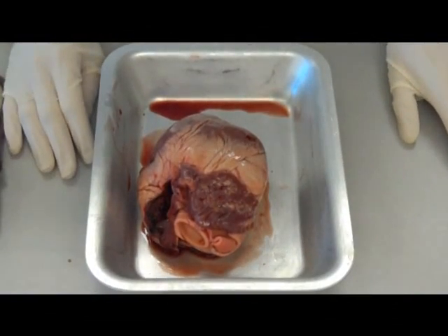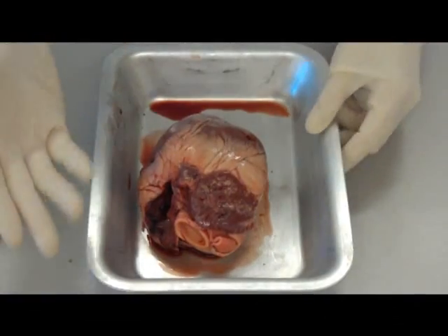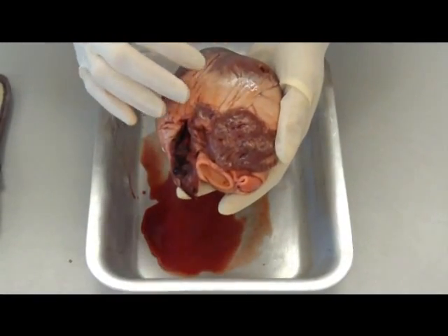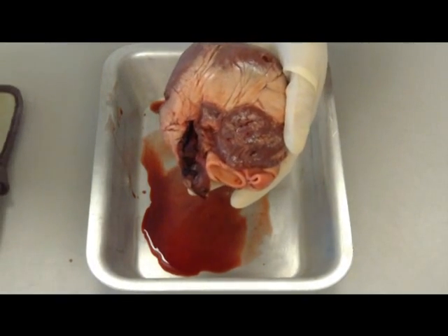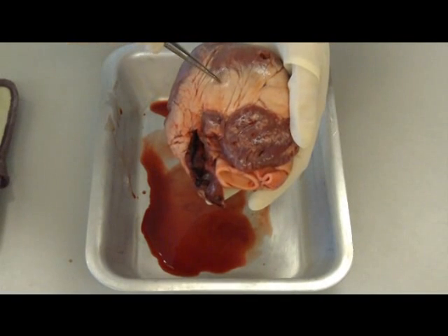Before we actually start cutting the heart open, let's have a look at some of its structures. On the outside of the heart, we've actually got a membrane called the pericardium, which we may be able to identify using the tweezers. But it's a very thin membrane to protect the heart, so it's quite difficult to actually identify.